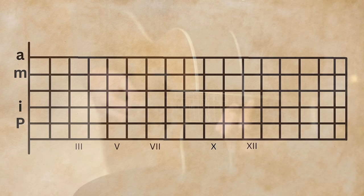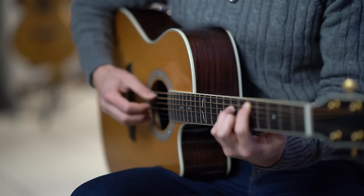Now let's take a look at the fingerpicking pattern. We are playing six notes: the thumb on the fifth string, index on the fourth, the middle finger on the second string, and the ring finger on the first string. Then we go back to the second string and the fourth string — a total of six notes.